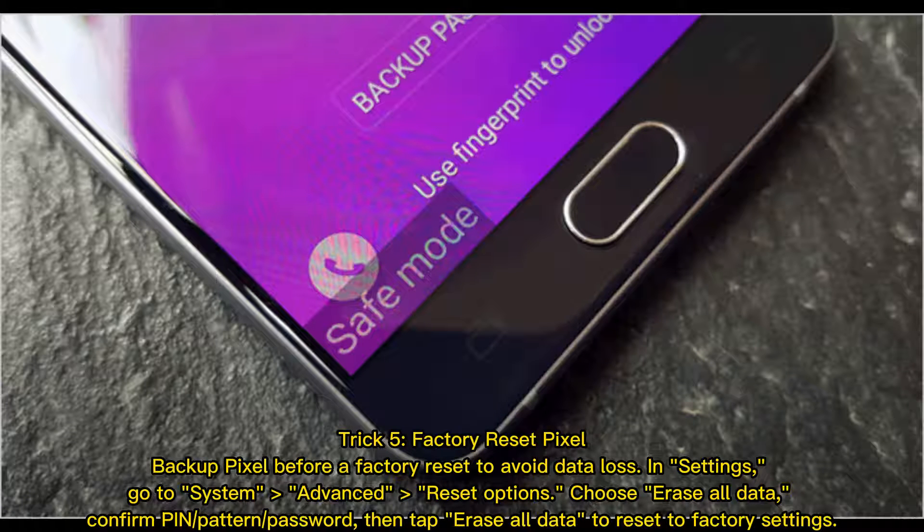Trick 5: Factory reset your Pixel. Back up your Pixel before a factory reset to avoid data loss. In Settings, go to System, Advanced, then Reset Options. Choose Erase All Data, confirm your PIN, pattern, or password, then tap Erase All Data to reset to factory settings.